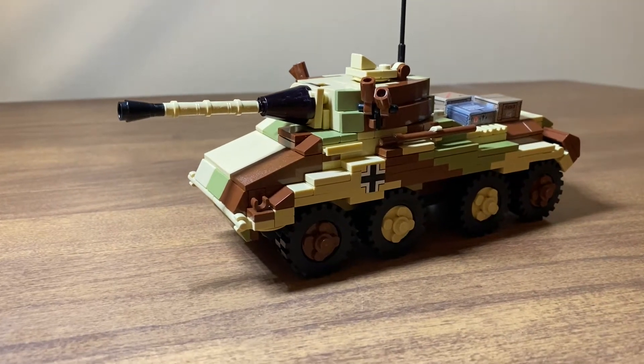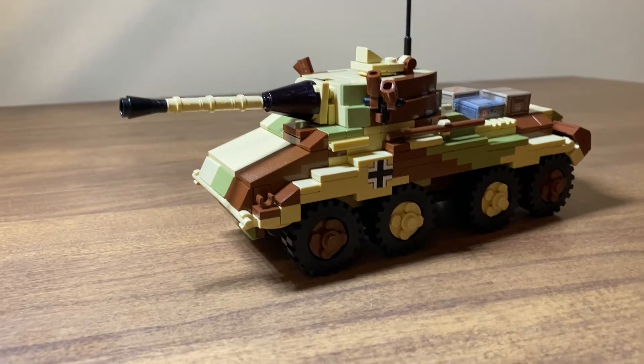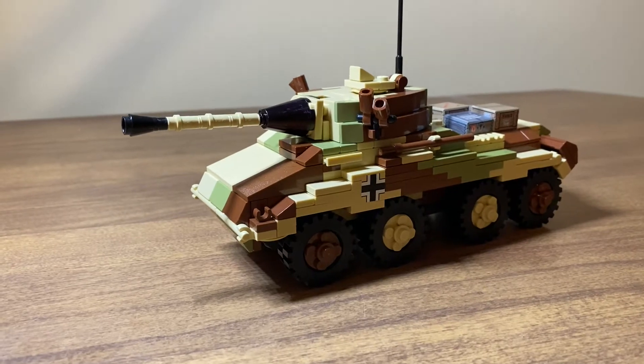What's up guys? This is Berk Bros Productions. Today we have a review of the Brickmania SDKFZ 234 Puma.